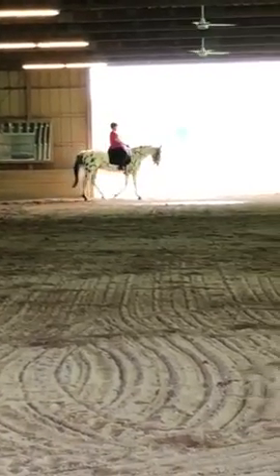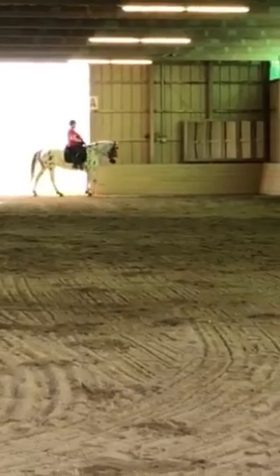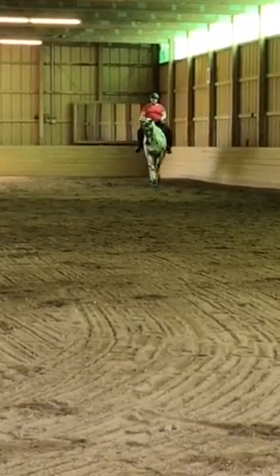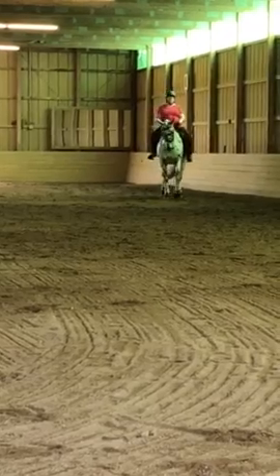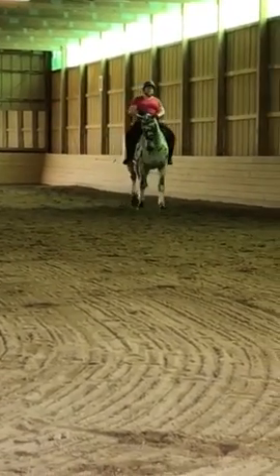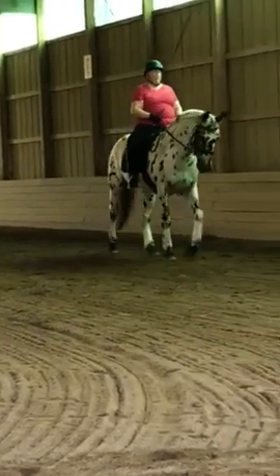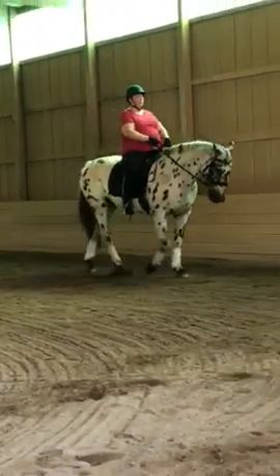On the next long side, shoulder-in. Very nice. And straight. Make sure she's on the outside rein — straighten your outside rein and inside leg. And make sure that she's on the outside rein after you straighten.